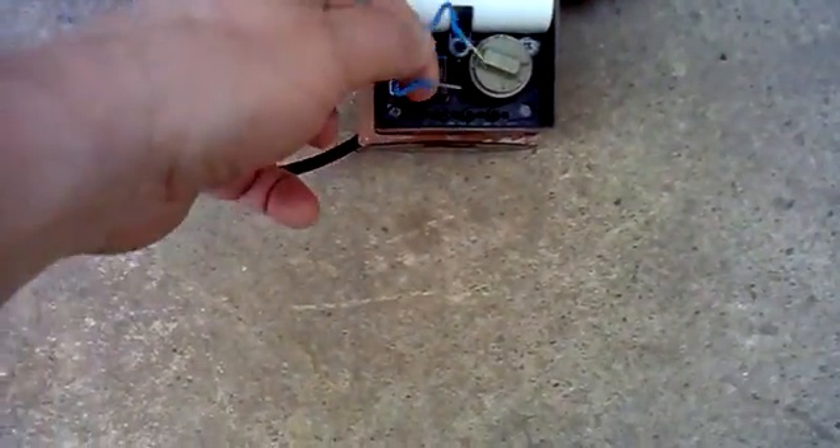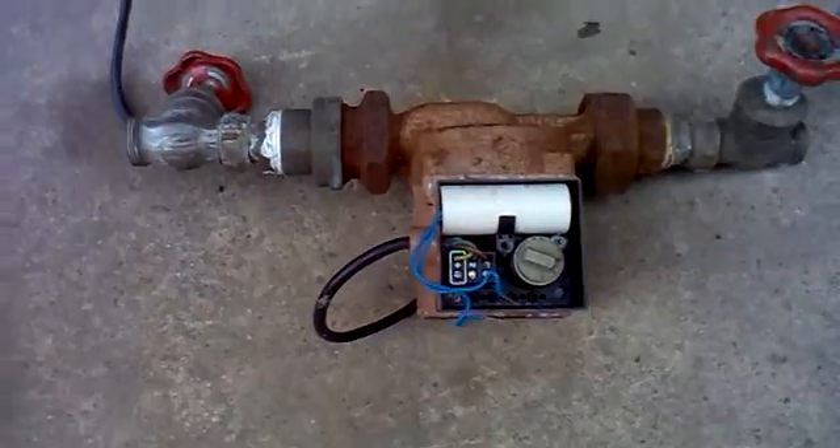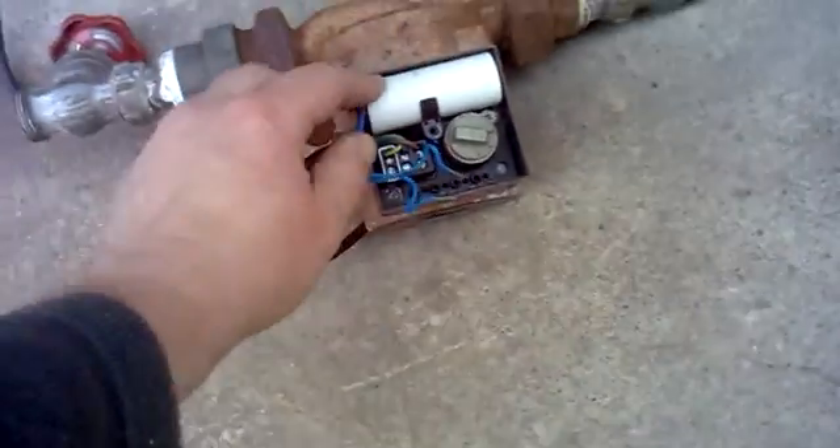I don't know if this is alright — you could test it. The resistance tests quite well, but I've got no kit to test the capacitor, so the only thing I can do is swap it out.